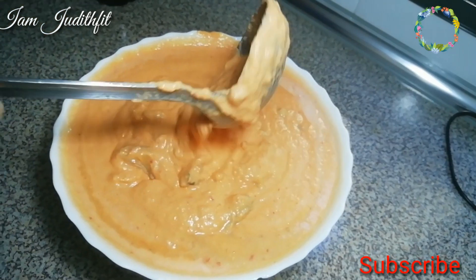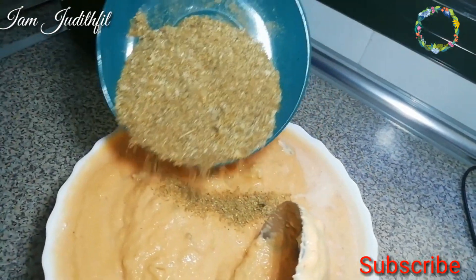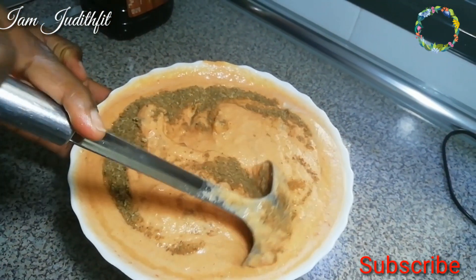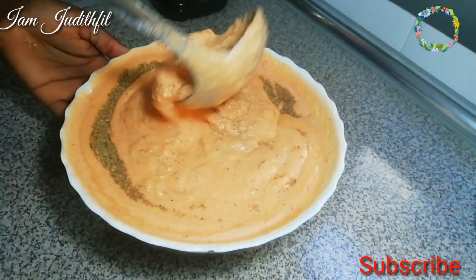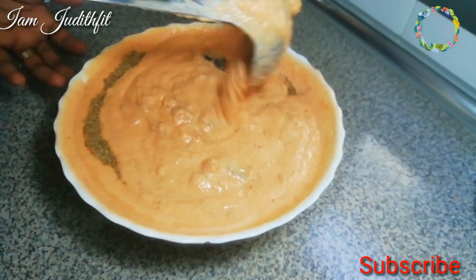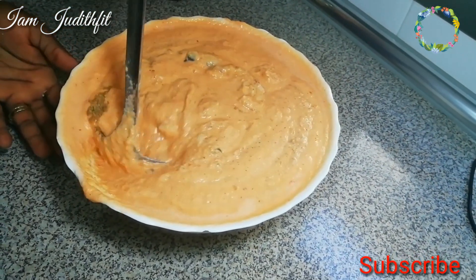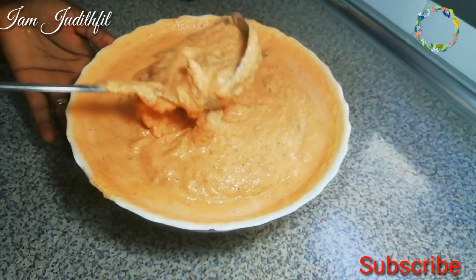I was careful not to add anything until I stirred and tasted it first to see if the seasoning was okay. Now I'm adding my blended crayfish. Is there any moi moi without crayfish? I'm just kidding - use whatever you have. I'm stirring so everything gets blended well. I tasted it and saw that everything wasn't quite okay yet.